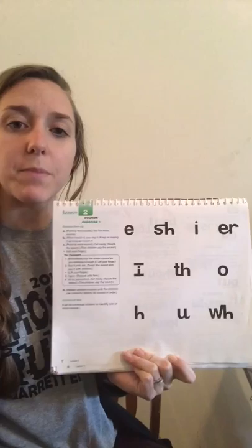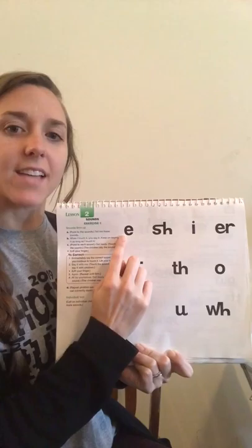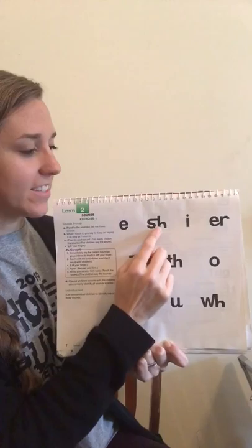We're going to start with our sounds. Remember, when we're doing our reading mastery lessons, we are sitting up tall, tracking with our eyes, and we are responding and going along when I say to get ready, watching my finger, reading our sounds.